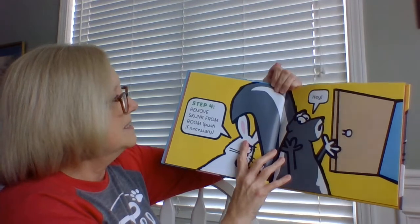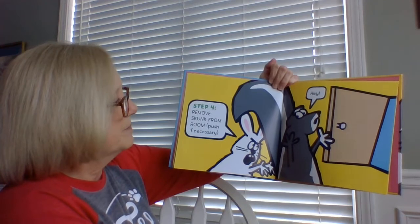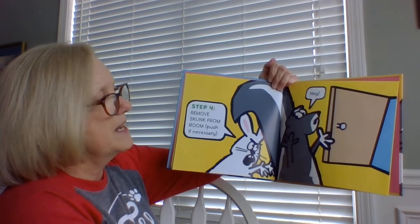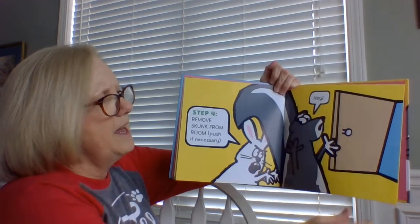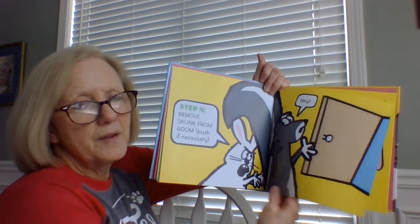Step four: remove Skunk from the room. Push if necessary. Hey! Skunk doesn't like missing out on all the fun.